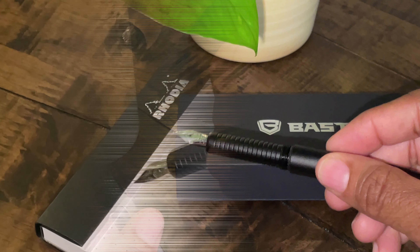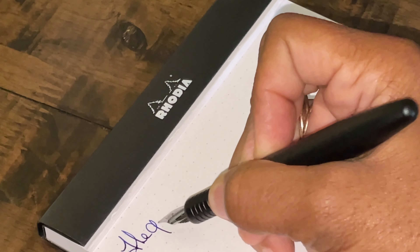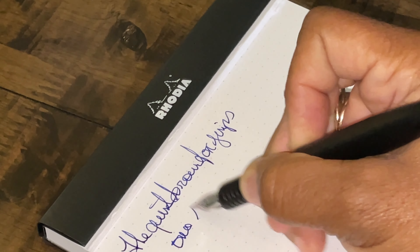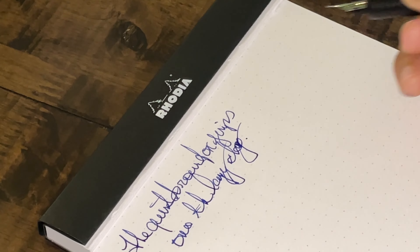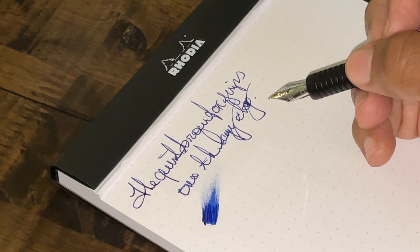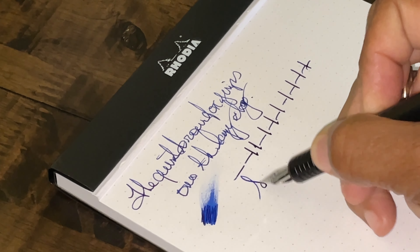We have our Bastion Fountain Pen in hand. It does fit nice in my hand — not too long, not too short. Nice, smooth writing. I do like the sound of the feedback; it just makes me feel like I'm writing. That is just a touch wet there, and you can see that.